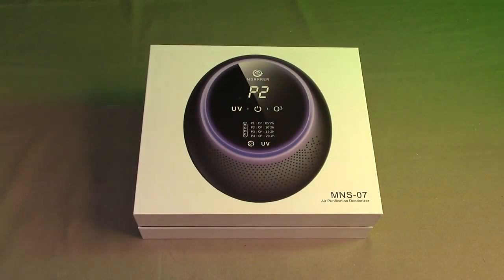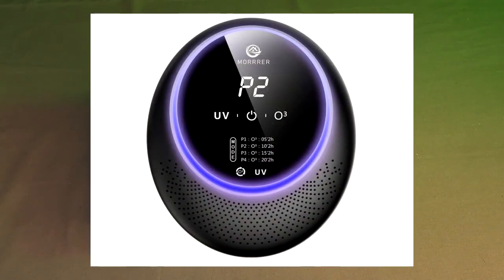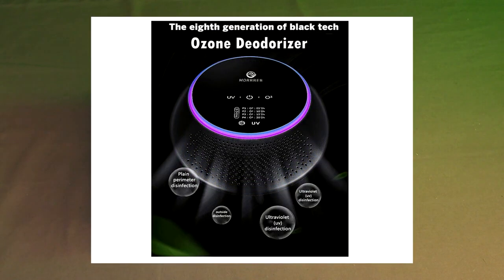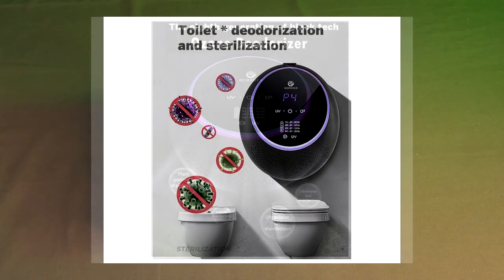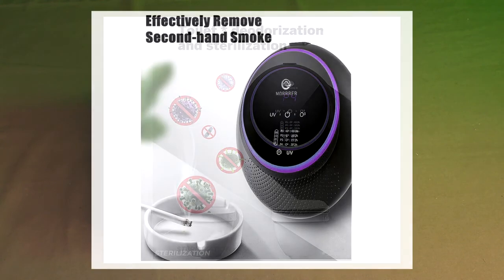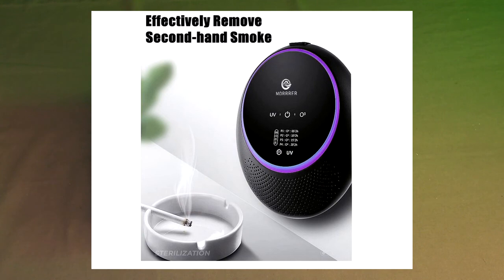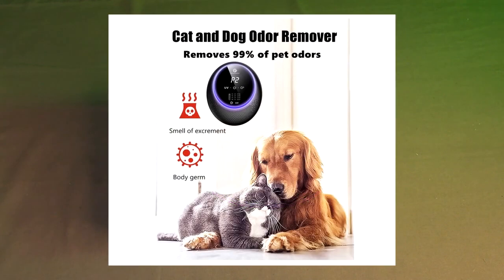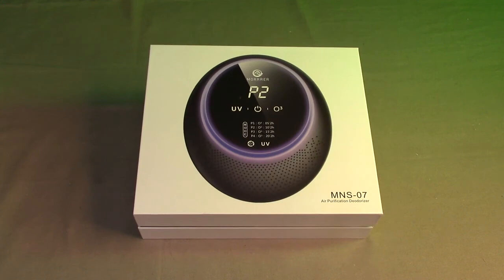Hello again, this is Robert Veach here. This is my video review of the Moorer brand UVC and ozone machine for odor removal for homes, campers, RVs. It has a built-in 10,000 milliamp hour, very large lithium ion battery. It's an air purifier cleaner for bathroom, pets, office, kitchen — anywhere you want to help eliminate odors. This has a combination of two things: UVC and ozone.